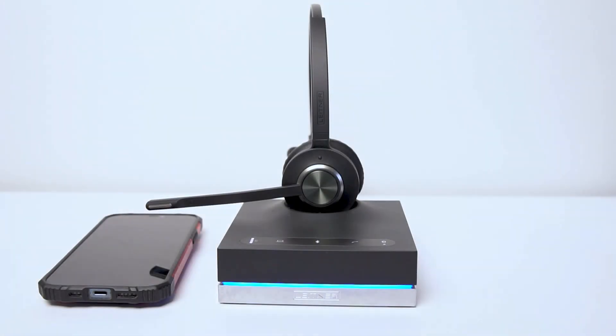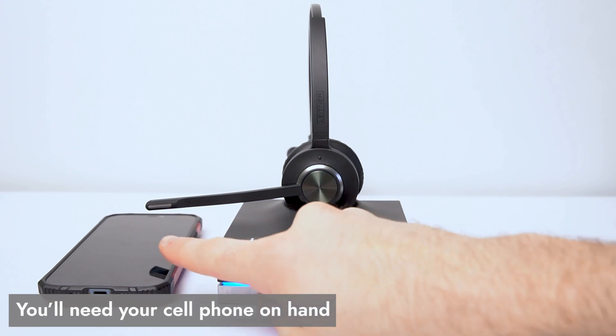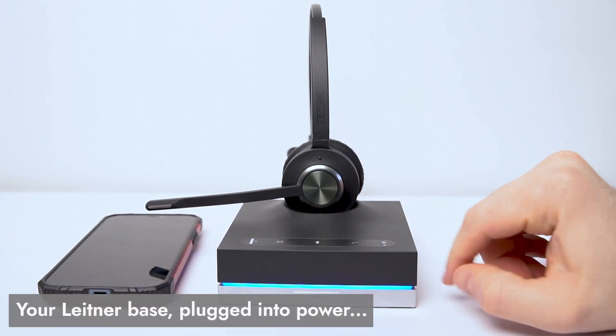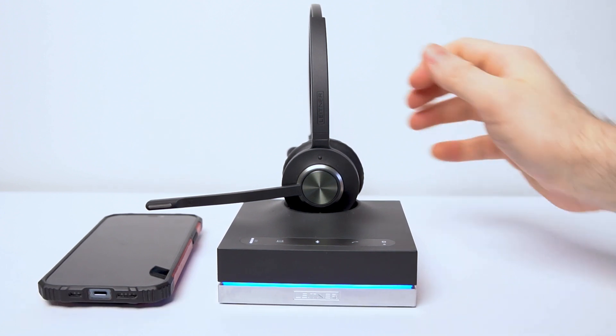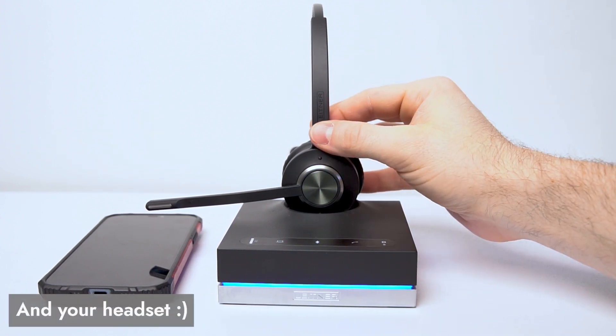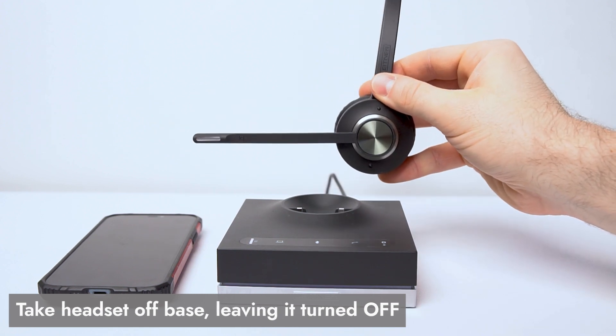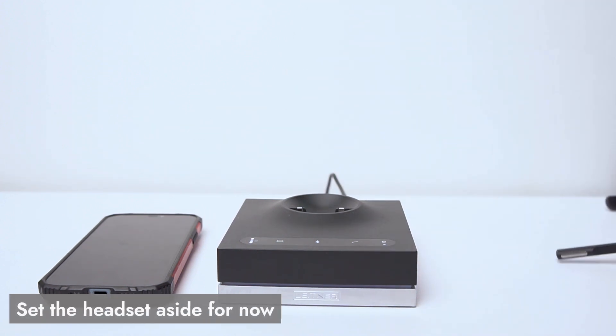Setting up your Bluetooth connection here is going to be super easy. You want to make sure you have your cell phone on hand, your Leitner charging base plugged into power — you can see, because of the blue focus light, that it's plugged into power right now. Then we're going to take the Leitner headset off your charging base, leave that headset turned off, and set it to the side.